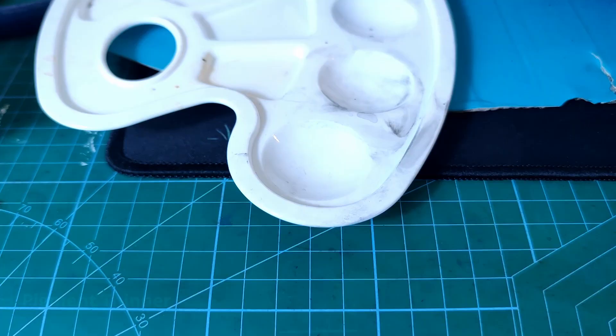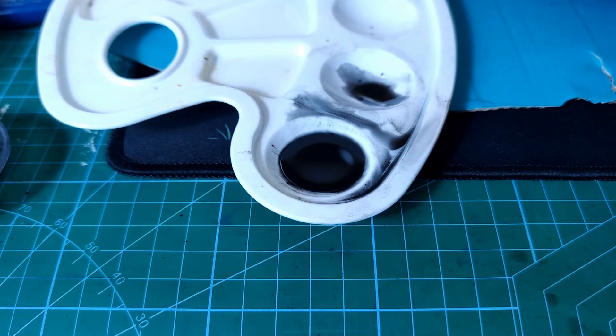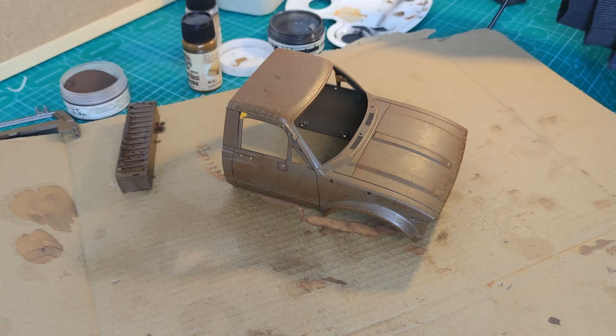After you finish you should have something looking like this. Now for the next step we're going to add an oil wash. I'm going to use a lot of thinner and mix in black pigment to make a very thin black oil wash. We're then going to apply this wash all over the car to give the rust some shading and a sense of depth.